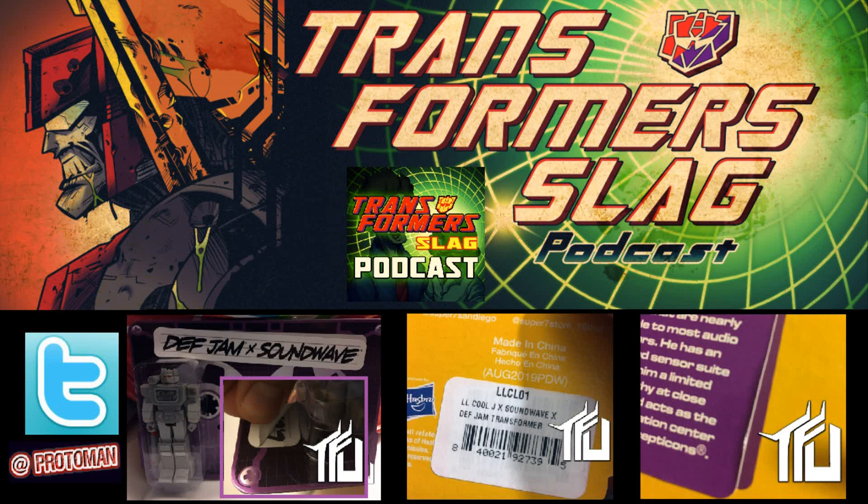On top of that, there's a gigantic sticker covering the bio on the back of the packaging, and it hasn't been removed yet. Tony, please take a hair dryer and peel that thing off carefully — it might reveal an even more interesting story. The current bio on there has no mention of Def Jam Records at all, so what's underneath probably references more of an LL Cool J connection.